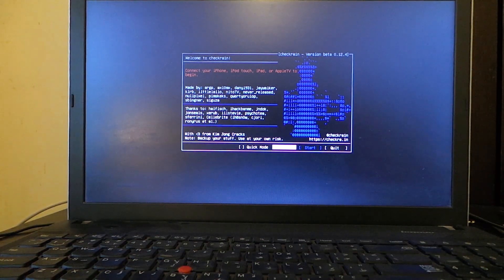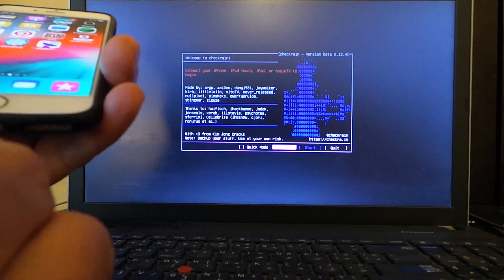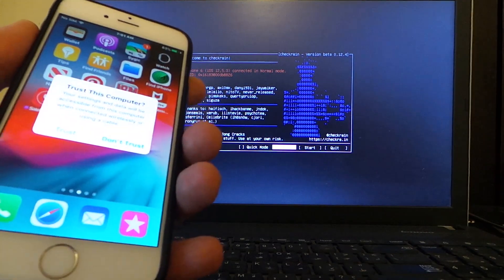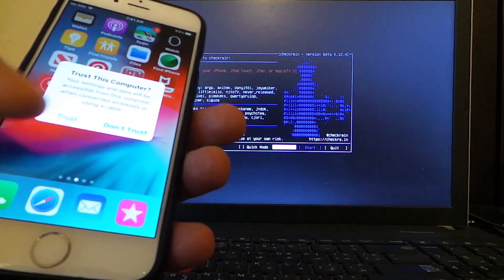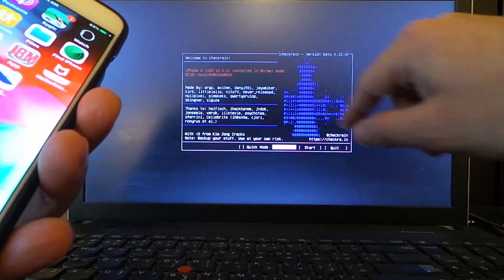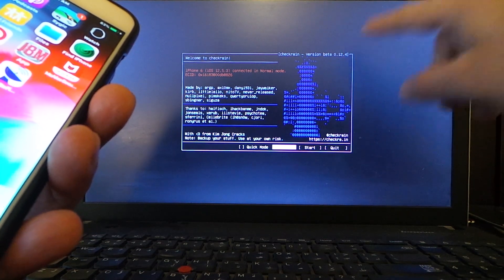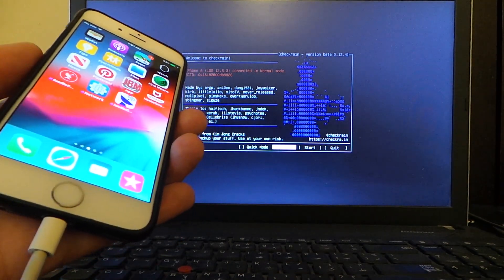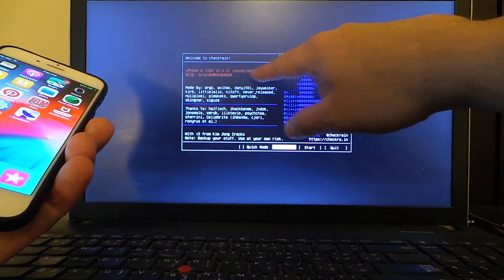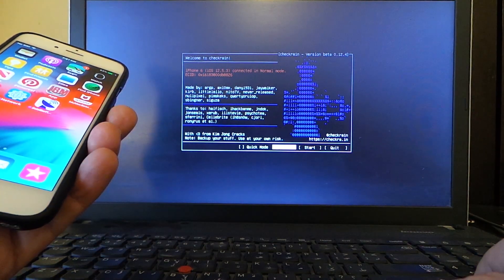You can see that checkra1n is already loading, and now the checkra1n menu has appeared on my Windows screen. My device is ready — I'm about to hook my device with the USB cable so checkra1n will recognize it. Make sure to tap Trust on your device. This is the latest version of checkra1n, version 0.12.4. The device is now connected and checkra1n has recognized it.